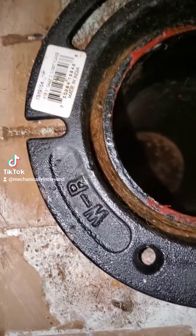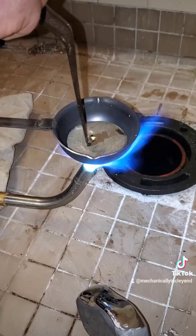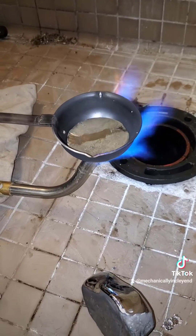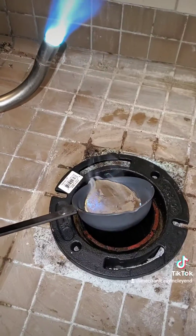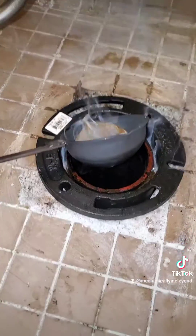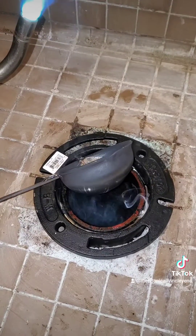It takes more time packing this stuff in than it does to melt and pour the lead. This guy really wanted to pack a lot in there — it makes it easier and you don't have to pour as much lead. So he's just scraping the scum off the top of the lead here.